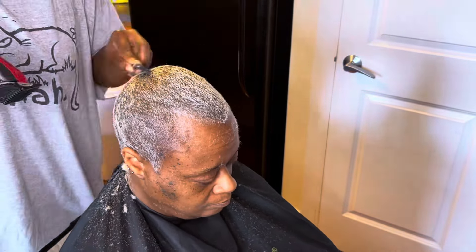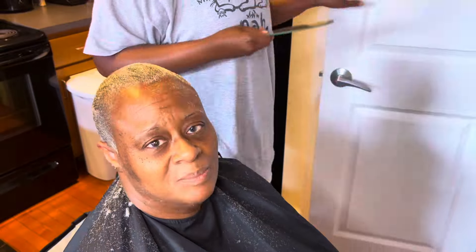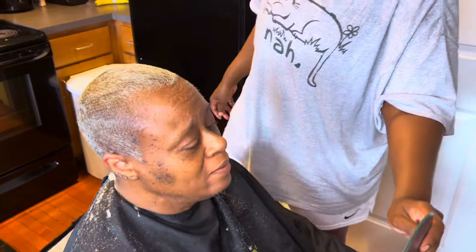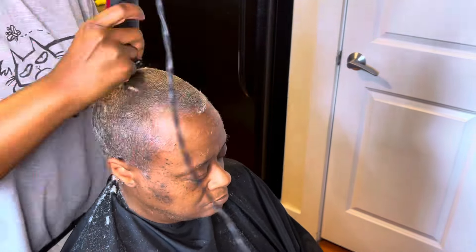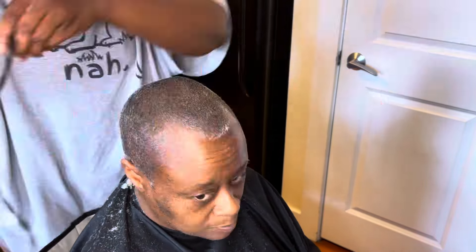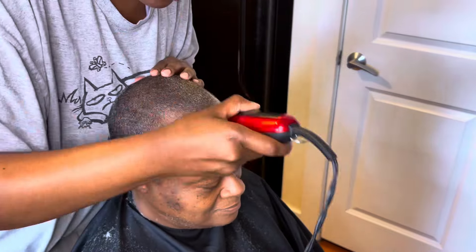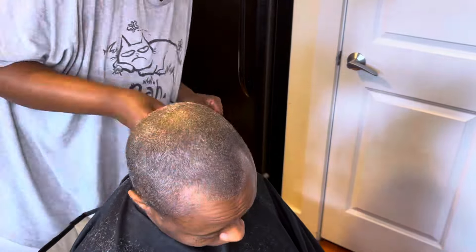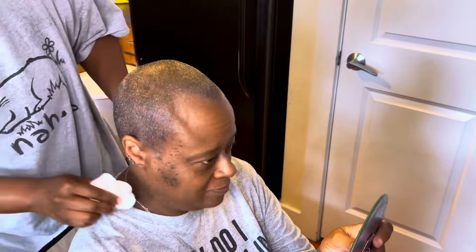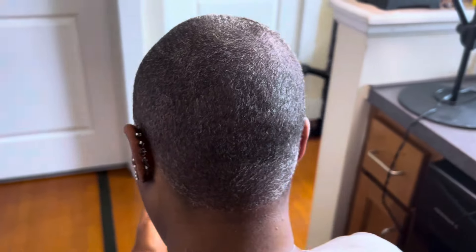I went in with the Andis clippers. I used the number zero guard to cut her hair and I went with the grain at first, but that didn't take off enough for us. So I decided to go back in and go against the grain, and then you'll see how that just starts to kind of take us back to her natural hair color. I am actually just learning how to cut — I can shave my head all day, but cutting to actually get to a desired style is just different. I really love seeing this transformation and seeing what all the different guards do. The more my mom guides me, the more I learn and I just really enjoy it. I did such a good job — it's even.